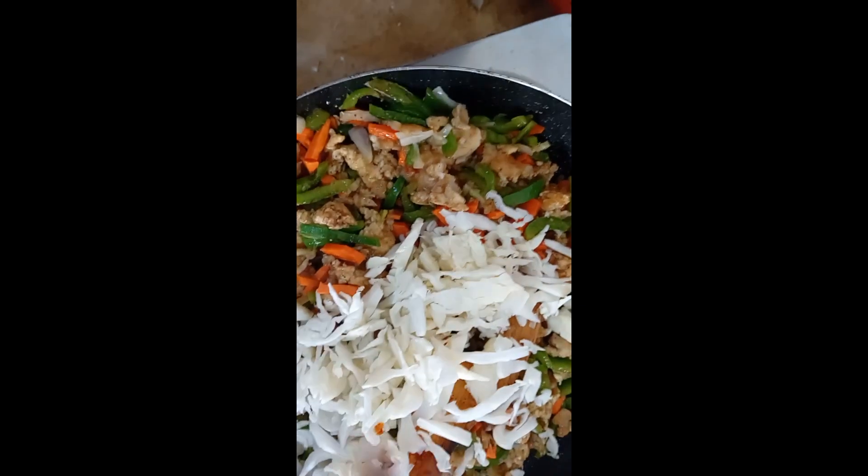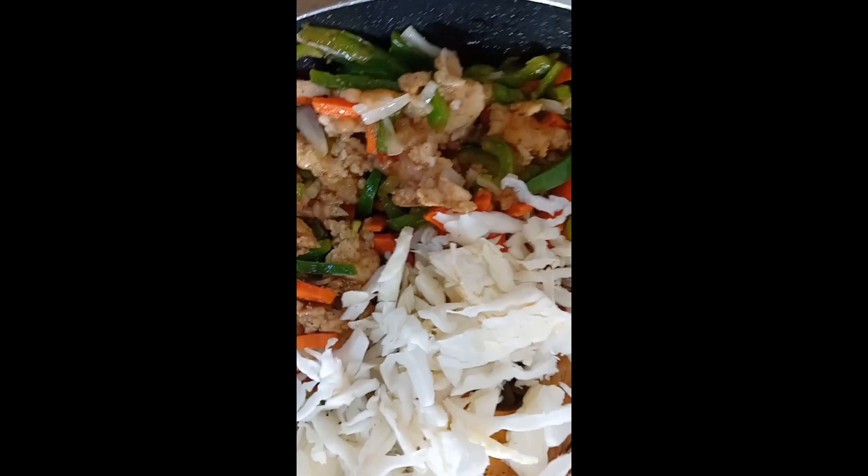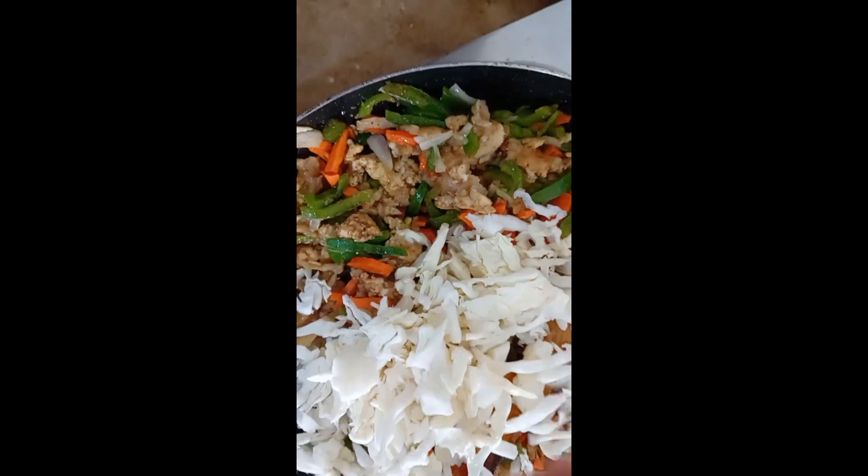We will add two tablespoons of soy sauce and a little black pepper.